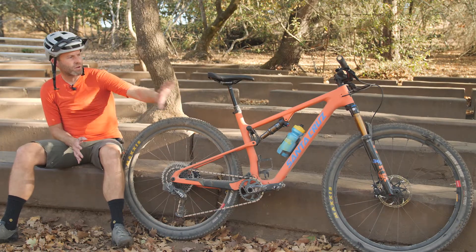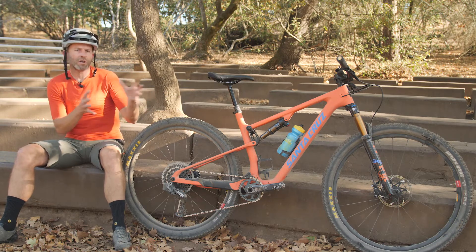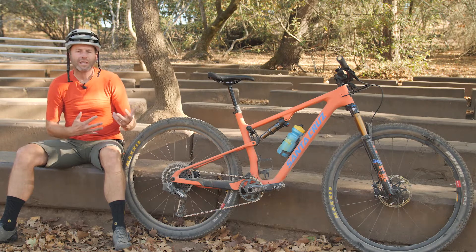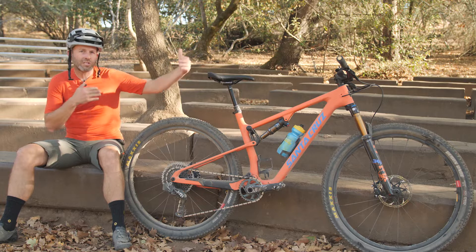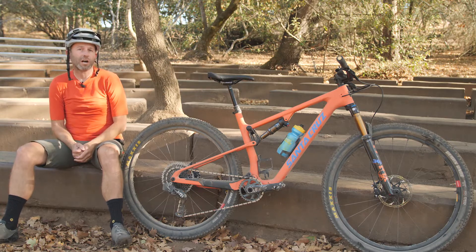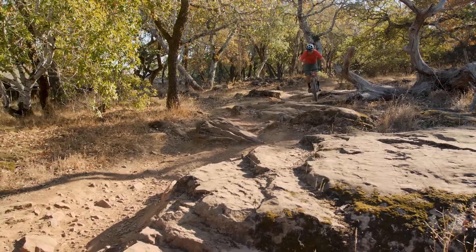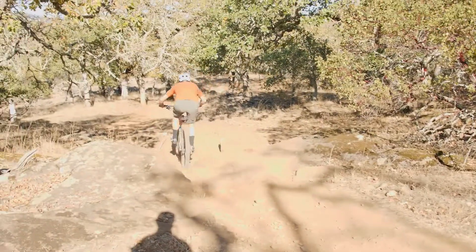One cool thing that stands out to me when I first hopped on this bike is it really does borrow a lot of modern trail geometry, and that doesn't negatively affect the race feel. So longer reach — it's got a 450mm reach in the cockpit, which is more like a trail bike — and a 67-degree head angle in the TR version. So the bike has that sort of trail bike position.